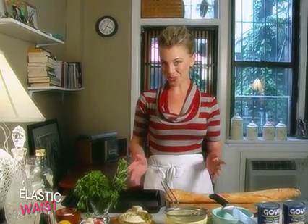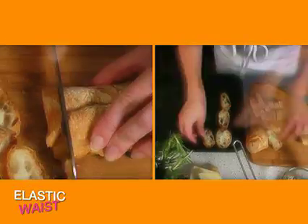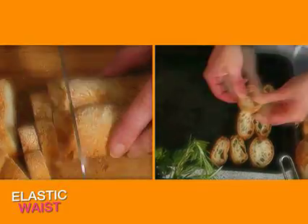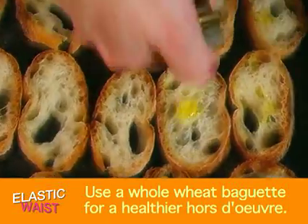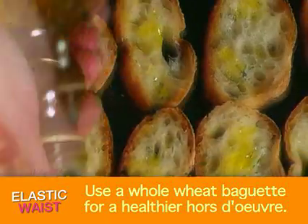My crostini recipe is so simple, you're not going to believe it. First thing we do is slice the baguette horizontally. We want very thin slices, about a quarter of an inch thick. Drizzle it with olive oil and toast it at 300 degrees in the oven.